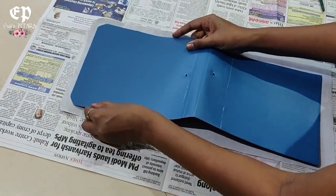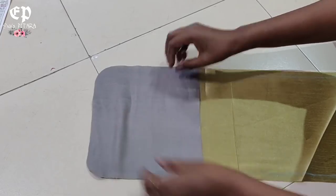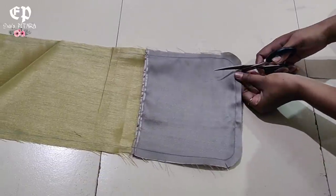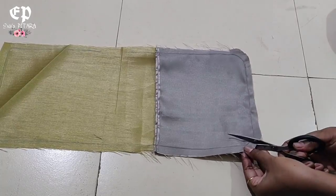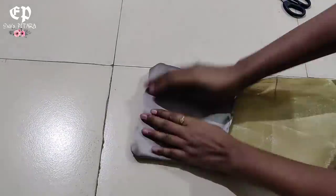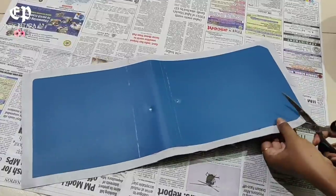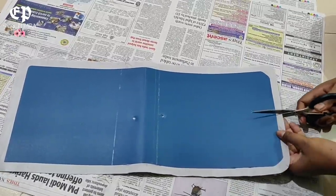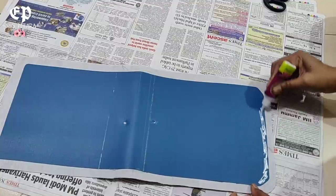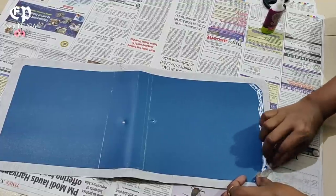Next we will paste it in the main fabric. We have cut the lining, put it on the front side, and stitch it in the main fabric. We will cut the corners so that it will be easy to turn. We will stitch here and stitch in the opposite direction, then fold it so that the outer base will look good.